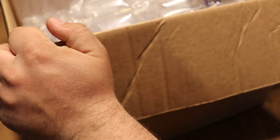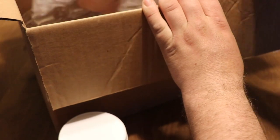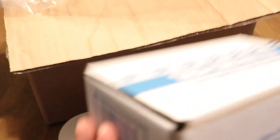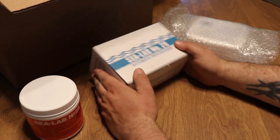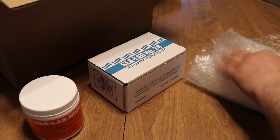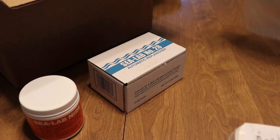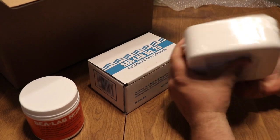We got a box from Premium Aquatics, let's take a look at what's in the box. We got some Sea Lab Number 28 — lovingly wrapped in bubble wrap — so that's a big old block right there. We've got a couple different things here; it all looks like Sea Lab 28 with a couple different applications for this product.